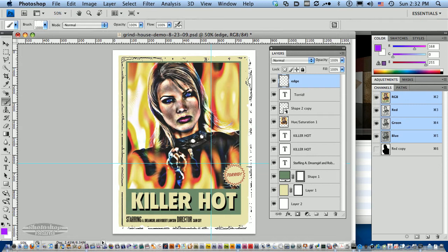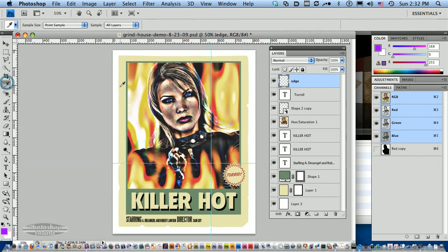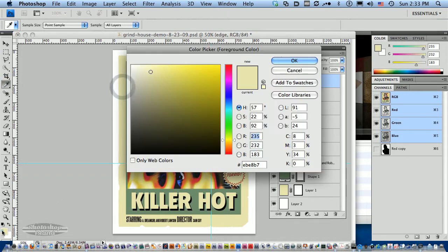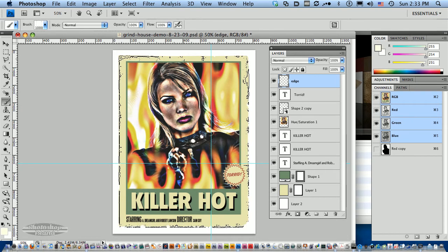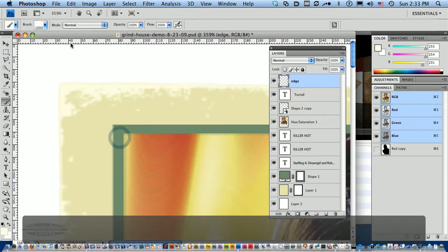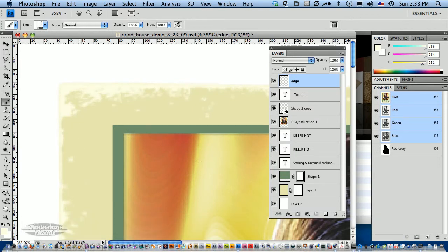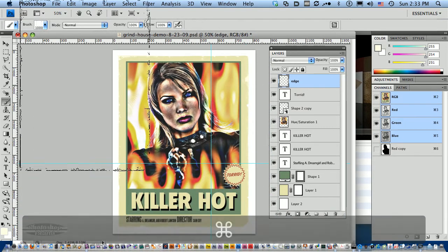That will give us flexibility in case we don't like how light or dark they are. I want this edge to be lighter than the current edge of my poster. So I'm going to use the sample tool to sample my edge color, double-click on my color picker, and pick a slightly lighter color. Go back to my brush — I still have that edge brush selected — and I'll just line that up with the edges of the mask and stamp down once. You can see now we have a lighter rough edge to our poster, which is a nice start to our grindhouse grunge effect.